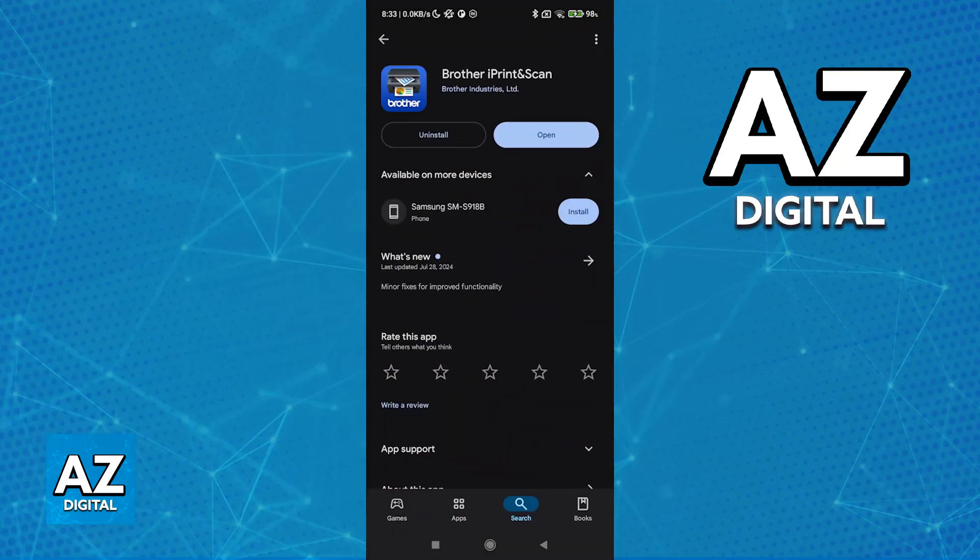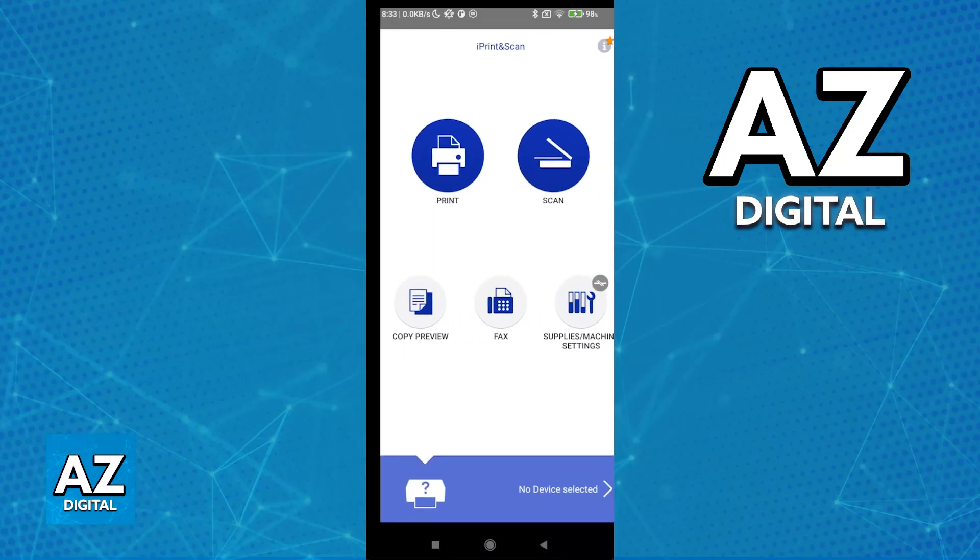To do this, you will have to use the Brother iPrint and Scan mobile app. You can find it on the Play Store or in the App Store, so download Brother iPrint and Scan. Now open the application.